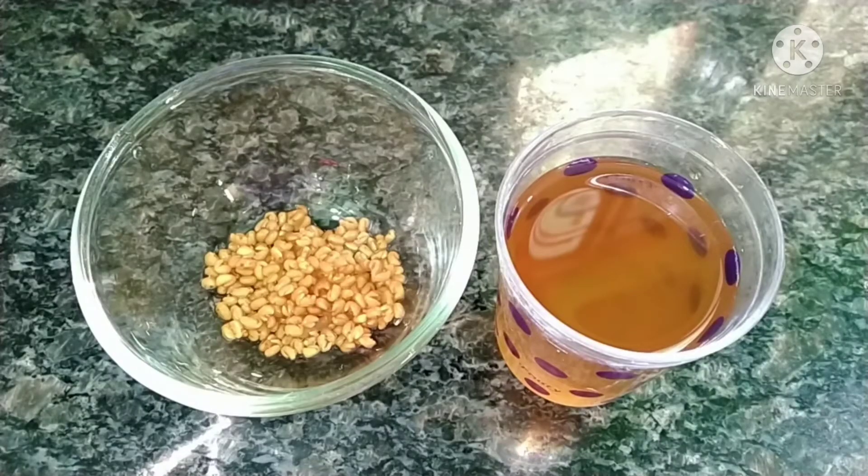That is menthi water. Menthi water is very good for us. Now let's prepare this water.